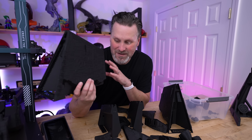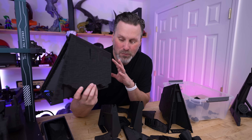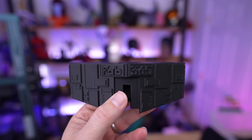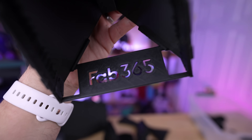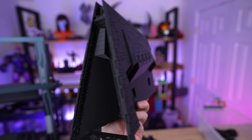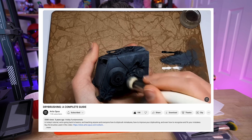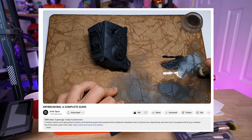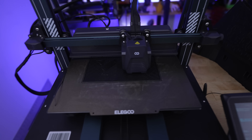Before starting I considered printing in Elegoo's matte gray PLA, but I thought it would look even better printed in black and then dry brushed with gray — so you'd still see the black in the cracks and crevices underneath. To prepare, I binge-watched a bunch of Artist Opus videos on YouTube, where I saw them using a dry brush palette to test paint levels before applying to a model.